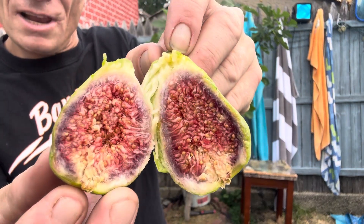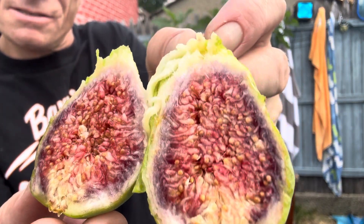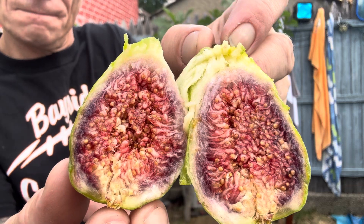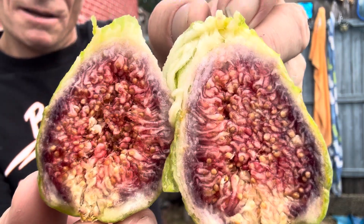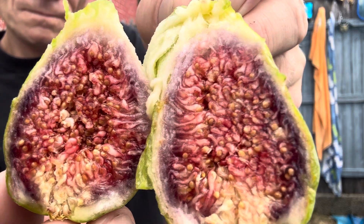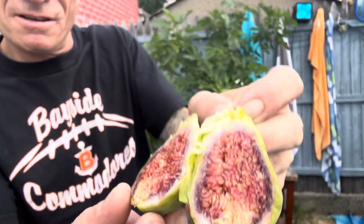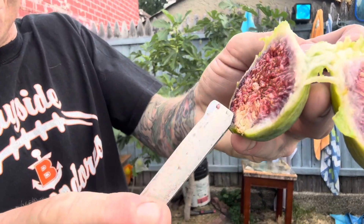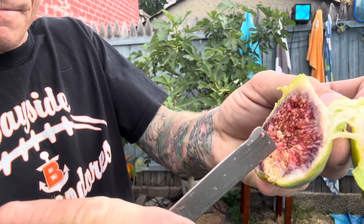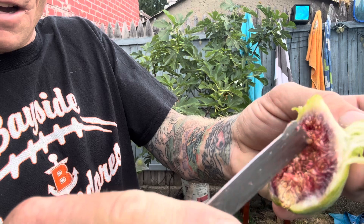I've never seen that outer layer of purple before — I don't know what that is. Interesting. This is the Italian Laterula Honey Fig tree and it looks like down at the bottom it could have gone a couple more days, but this is definitely done in here.